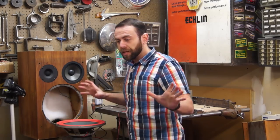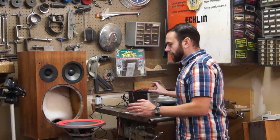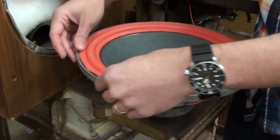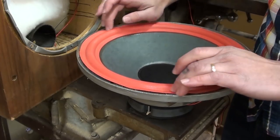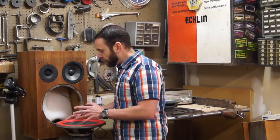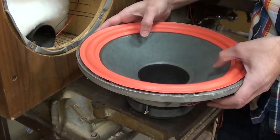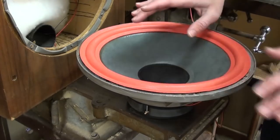Now we play the test tone — remember, just 30 to 50 Hz. You can get an app on your phone for this. We try to center the voice coil. Right now it seems to be doing a pretty decent job — we don't really have any buzz. If I move it off to one side, you can hear the voice coil rubbing. Now it's in the center — you don't have that noise. You don't want voice coil rubbing. So this is basically centered.